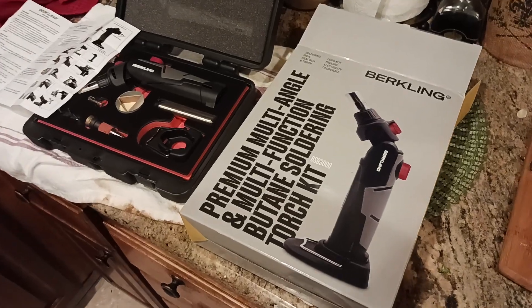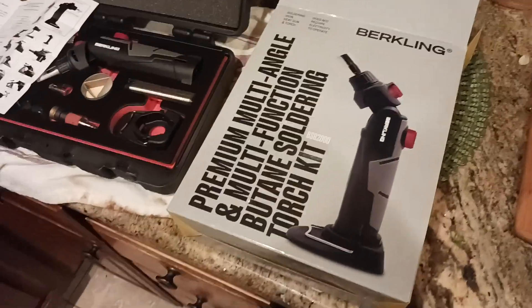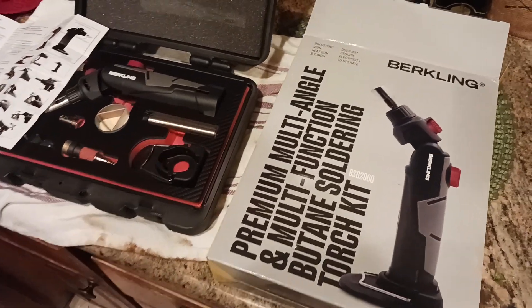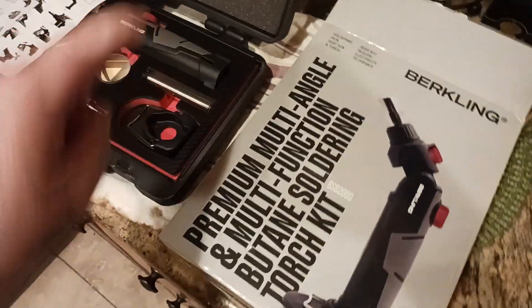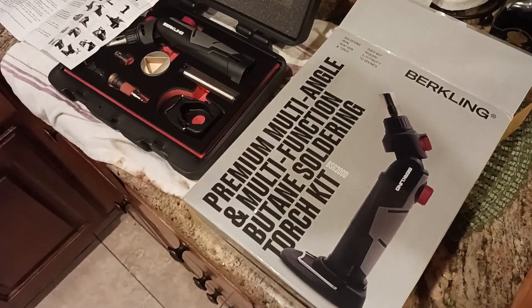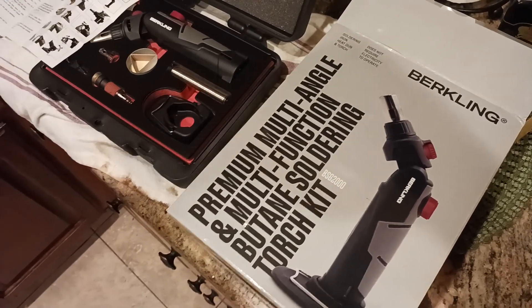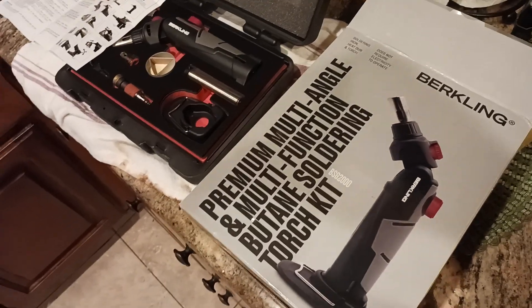What is up all of you awesome and amazing people on YouTube? I've been wanting to do this video forever. I've just been waiting for the weather to clear up because it's been raining almost every single weekend since December. Anyways, this is the Birkeling Premium Multi-Angle Multifunction Butane Soldering Torch Kit — a great piece of kit to have in your garage, especially if you're the DIY type, but also if you're the backpacker type, and I'll explain why in a second.